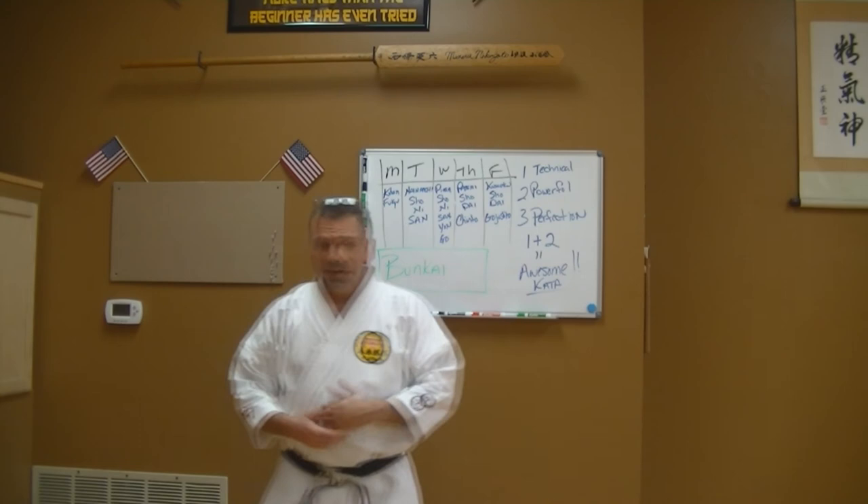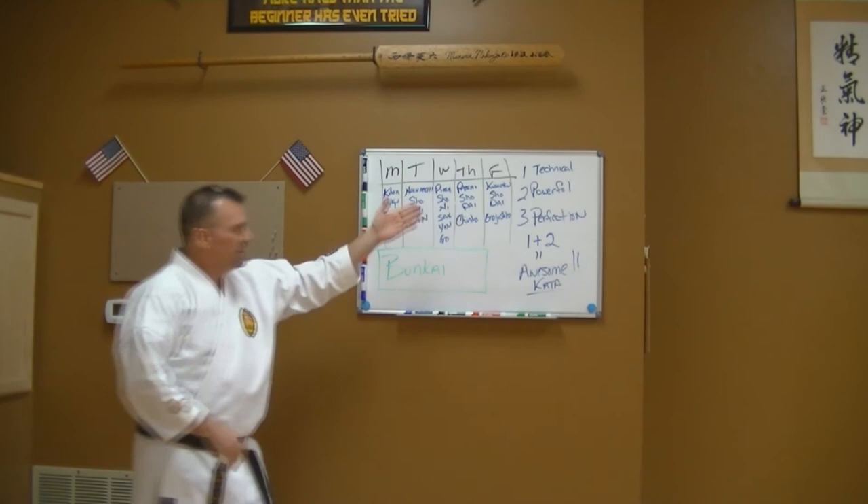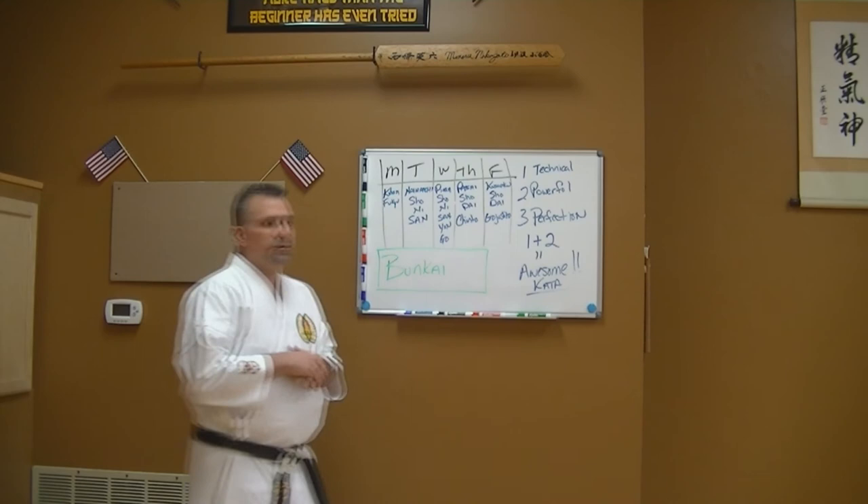Bunkai is: what are you doing, and how can you apply it — against a punch, a kick, a grab, a football tackle, someone grabbing you from behind, a rear choke? Maybe I'm doing pinan sandan and somebody grabs me here, I reach back and grab their hair, and when I execute that move they go flying over — that's the application. This is why you need to study your kata. This is why kata is so important, especially at the higher rank katas like pasai, shito, and goju shiho.